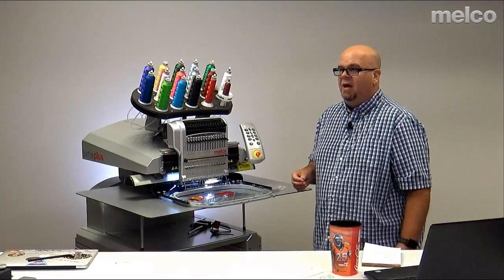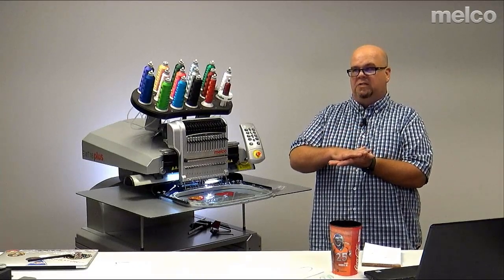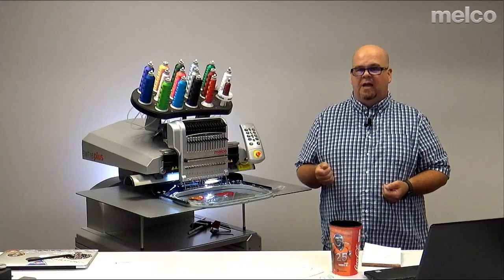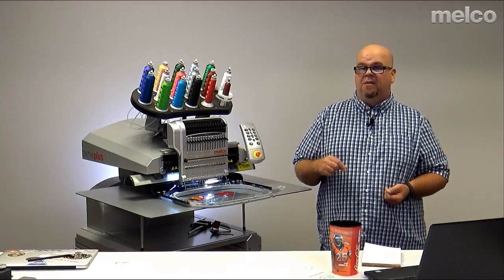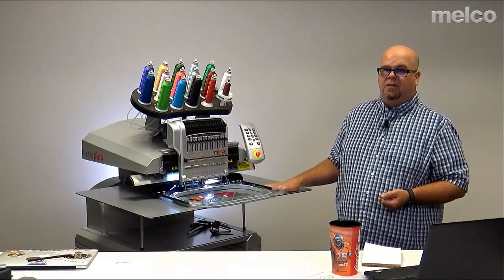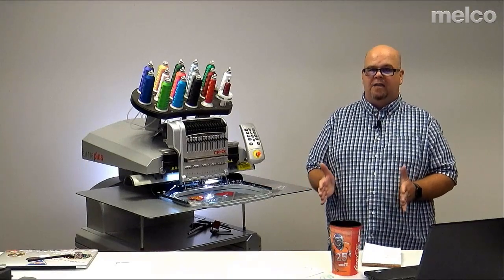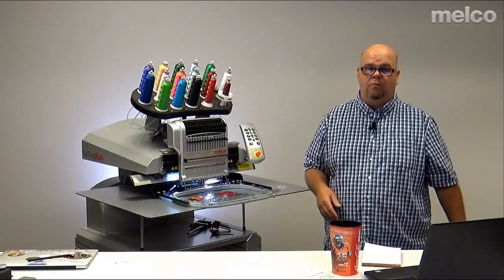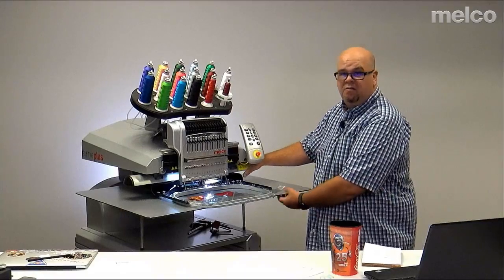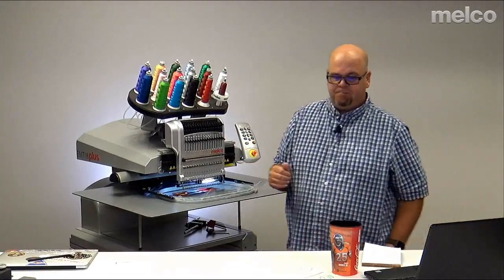Do tabletops work with fast frames? If we're thinking of the 7-in-1 fast frames where you use tearaway adhesive, yes — those work fine on a tabletop because it's a flat surface. If we're thinking of the Melco fast clamps, those are not compatible with the tabletops, because they ride low on the lower arm and the table sits at that same level.